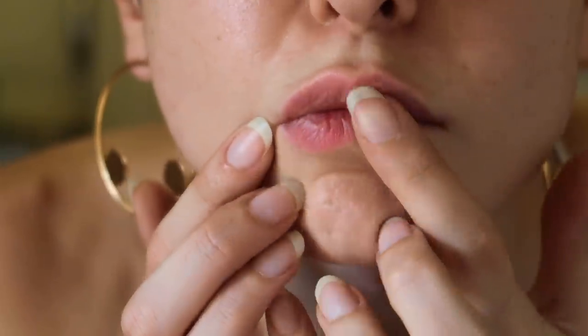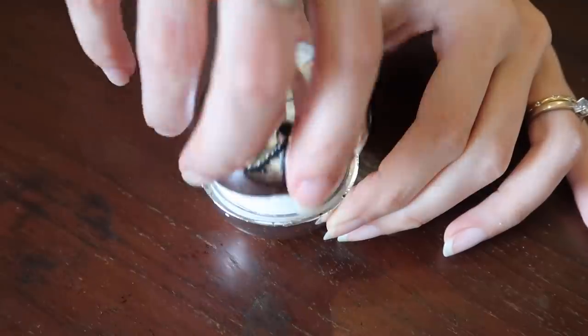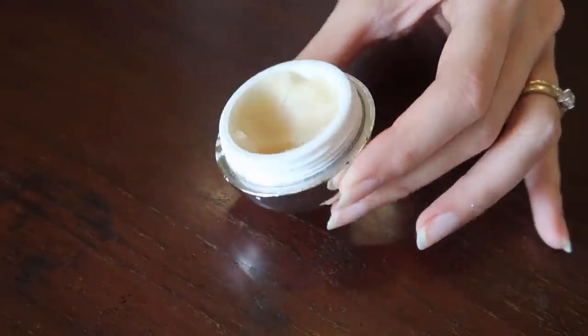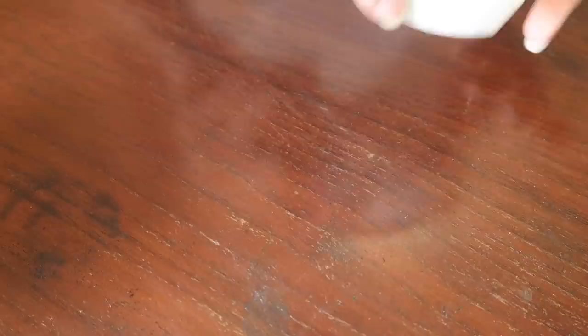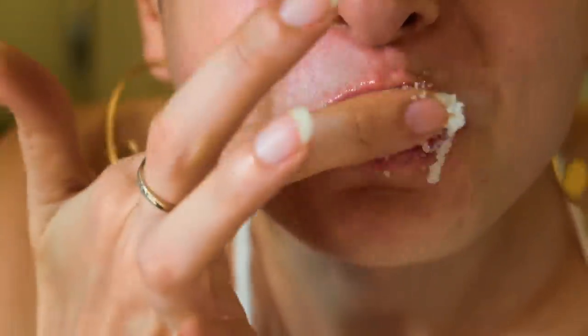Hack number one is all about dry chapped lips — you definitely don't want to apply lipstick to those. So what do you do? You can either use an expensive store-bought lip scrub or you can DIY one. Just take some sugar and Vaseline and mix it up in a bowl and then just scrub away — go side to side, up and down, round and round and don't be gentle.